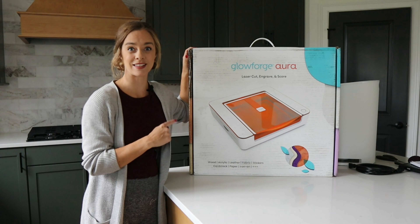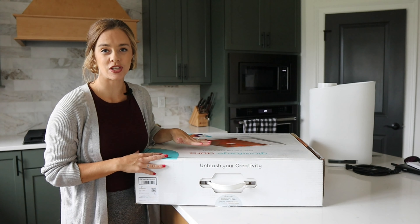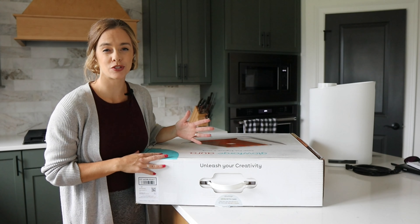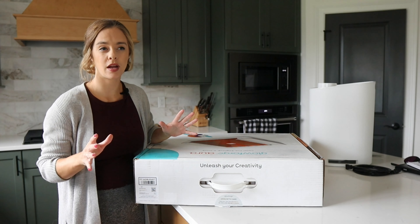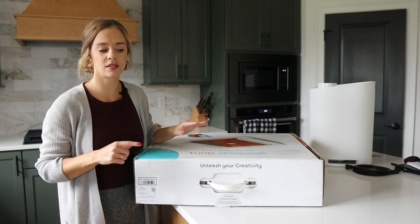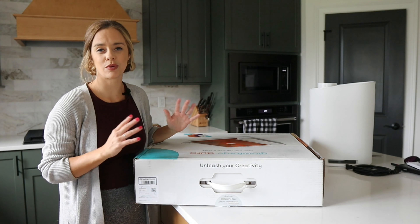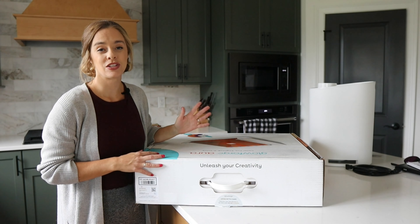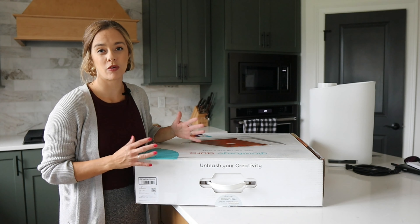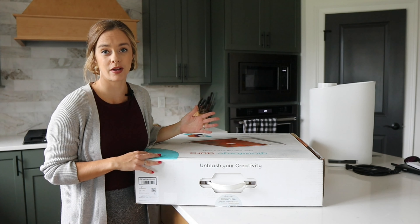Let's go ahead and get to unboxing this new machine. The Glowforge Aura is a laser craft machine. It is different from the other Glowforge machines, which are the basic, the plus, and the pro models. Those are bigger and more for business. This can also be used for a business, but it's really nice because you can use it wherever you want in your house. It's compact, lightweight, and really great for a hobbyist or any crafter out there.